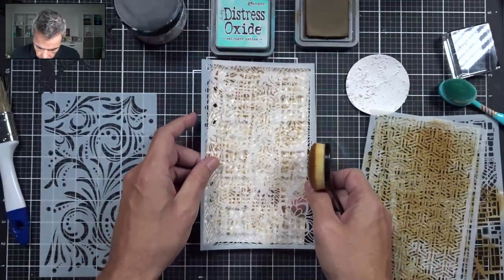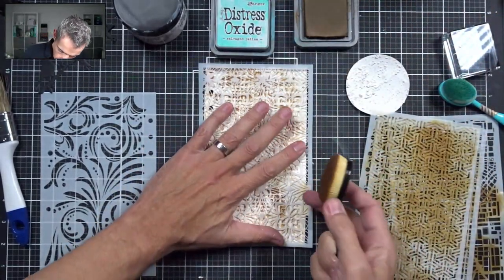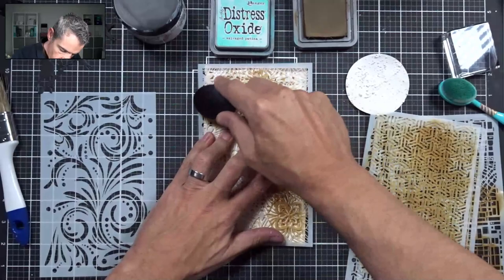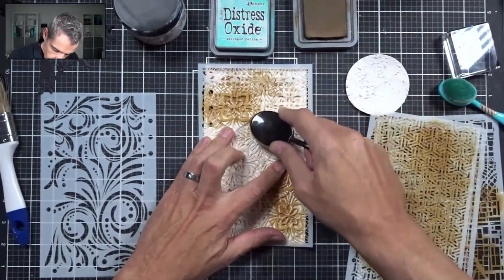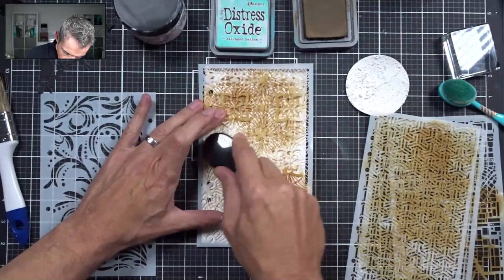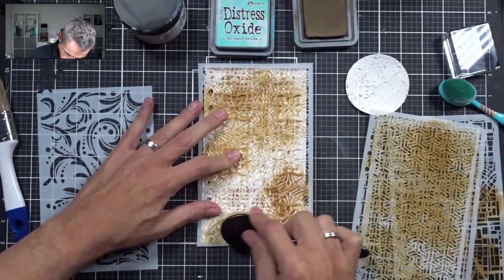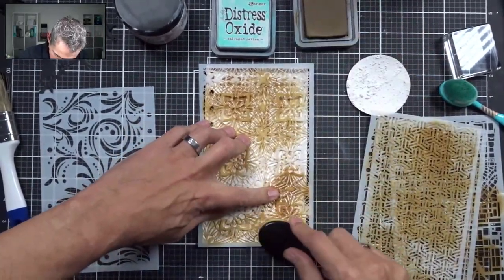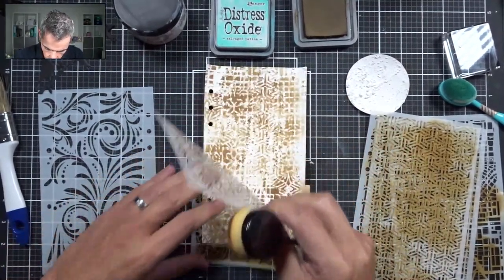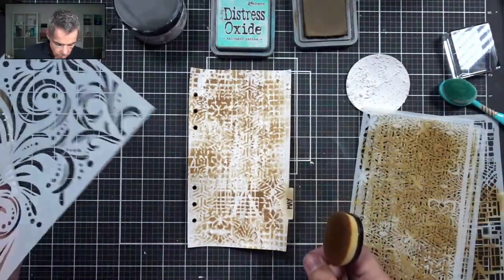I've got one more stencil to put on here; I'm going to save one for the end. I'll put this one over some areas again. It's a fun technique because it really layers these stencils over top of each other, giving it a fun look. It's really creating depth and a layered look.